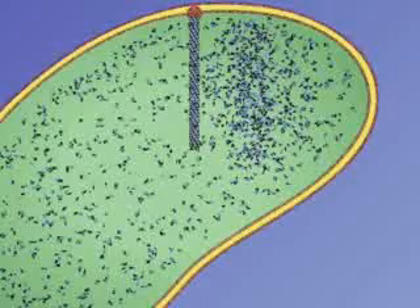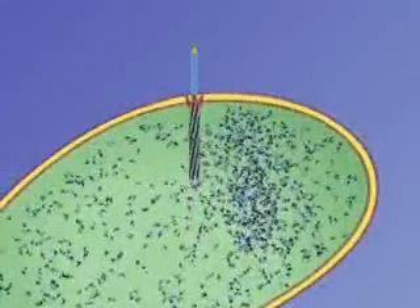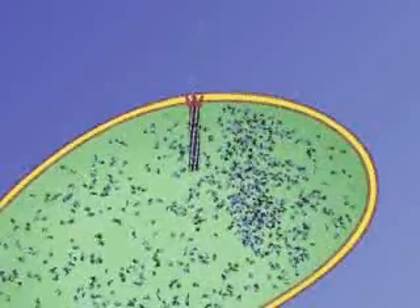Our data suggest that the type 6 secretion system is like a spring-loaded dagger. That means a contractile outer sheath surrounds an inner tube. Following some unknown signal, the outer sheath contracts, pushing the inner tube out of the cell.